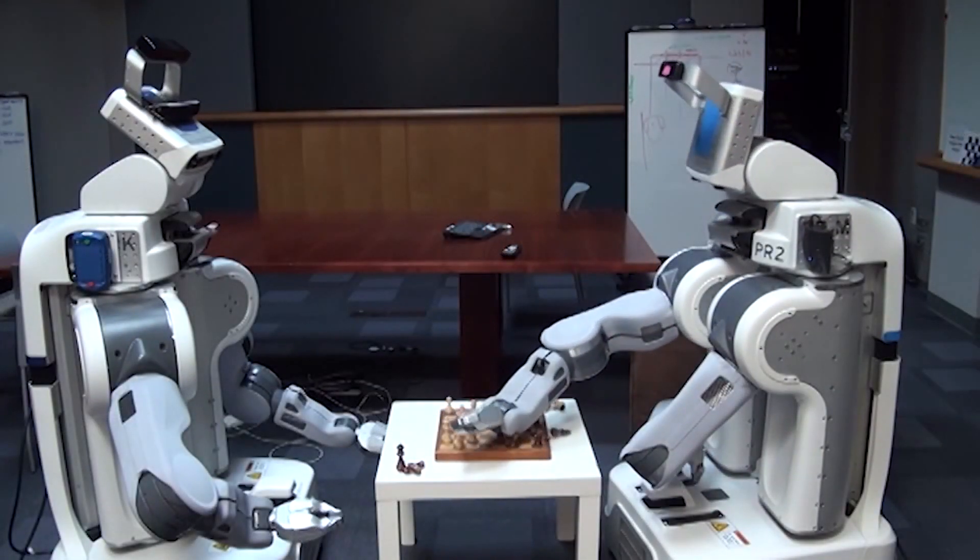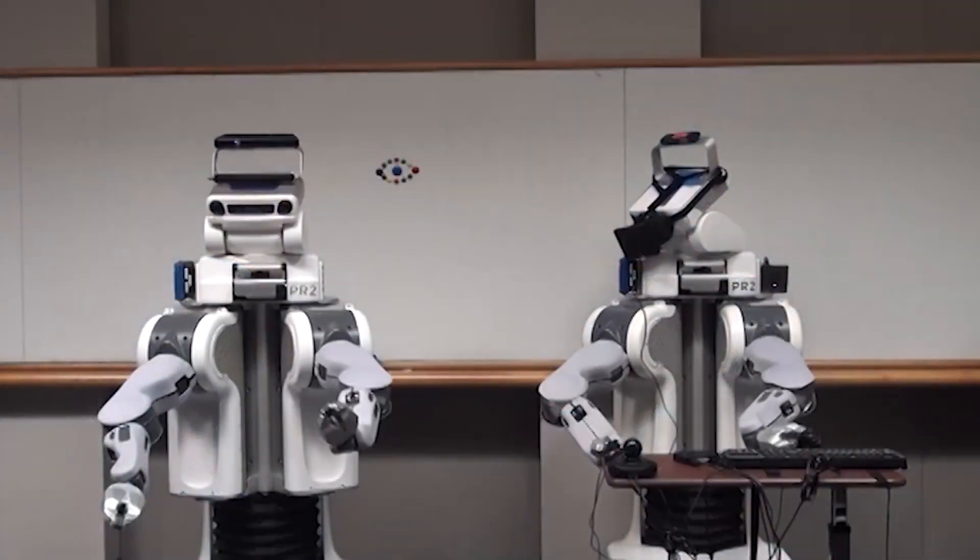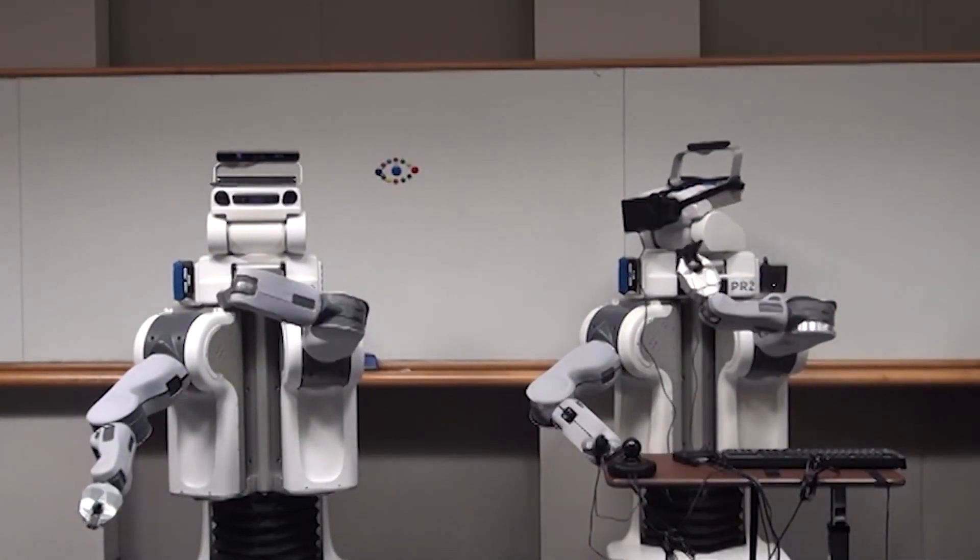The whole toolchain is built to be easily adapted to other robots and types of interfaces, and we hope to see more exciting research done with it in the future.